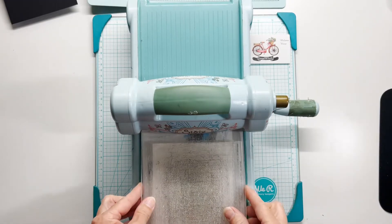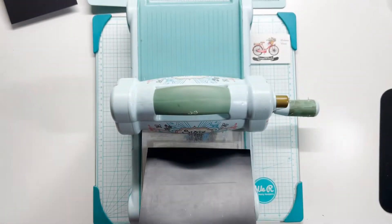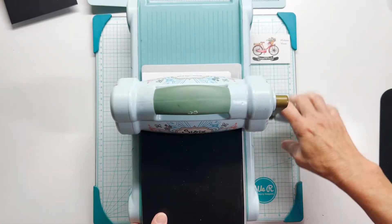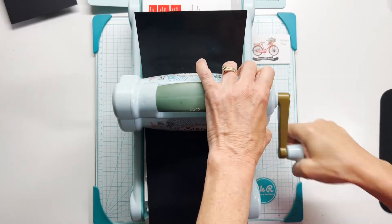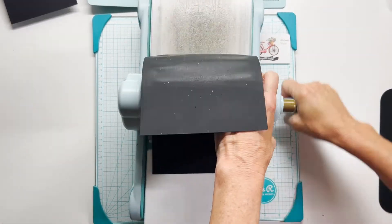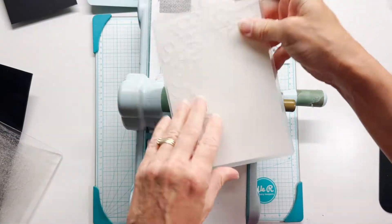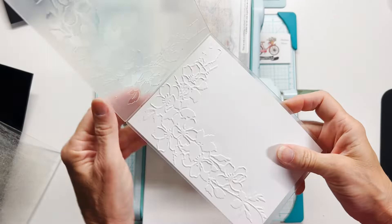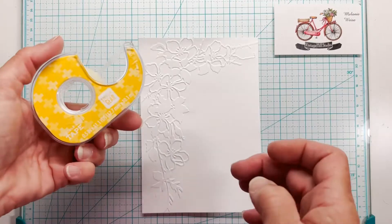I've got my plates in a set ready to go and I'm adding a little bitty shim on top just to give this a really deep embossed impression. You don't have to do this with the added shim. You can see it's curling up on me — that's fine. I just wanted a really deep impression here, and I've got embossed and debossed impressions on the front of my mat.